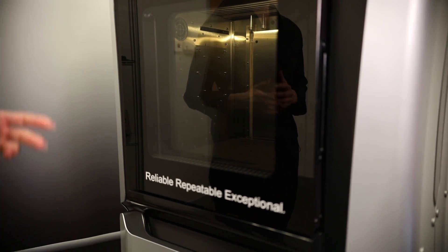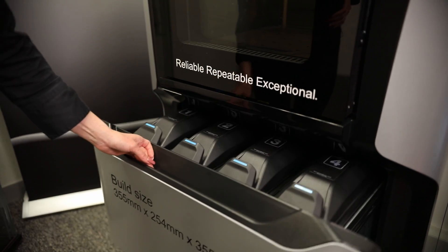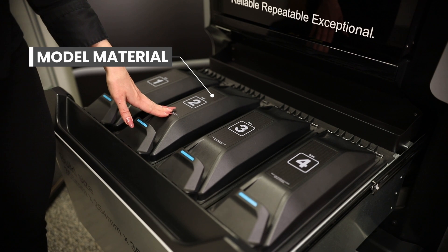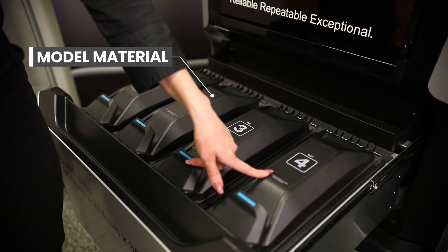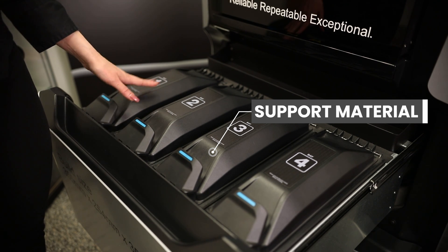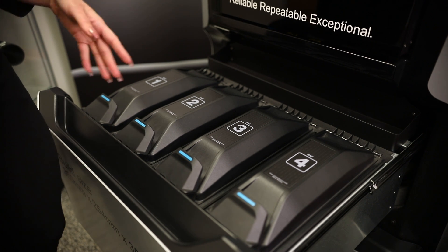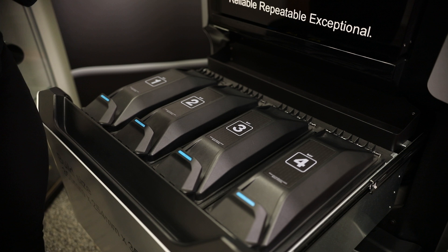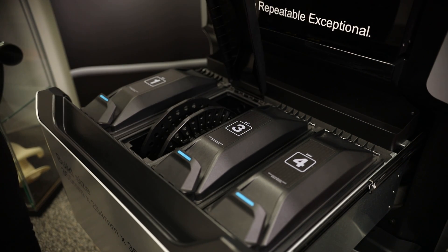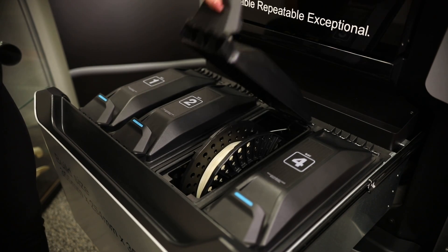In order to start printing we're going to do a few checks. We'll start by checking the model material and support material are in place. There are four bays: bays one and two are for the model material, and bays three and four are for the support material. The reason there are two of each is that the material will auto-change in case you have a large part printing over the weekend or over a few days.